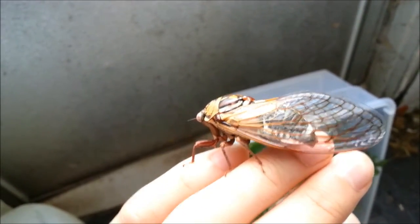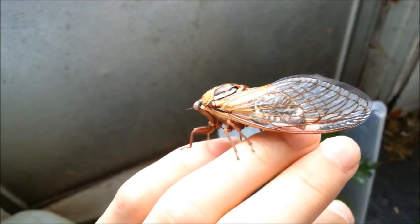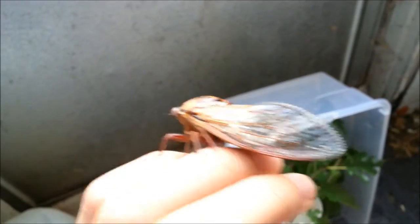The costa is slightly darker, and in tremulus the costa and the subcosta should be the same color, so therefore this is a dorsatus. A very beautiful species.